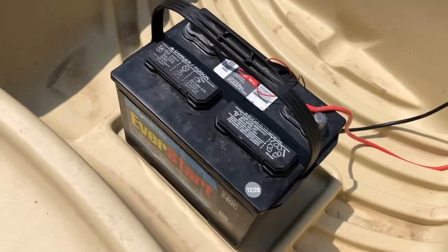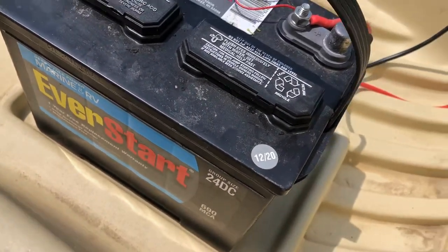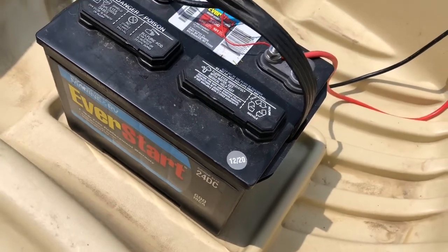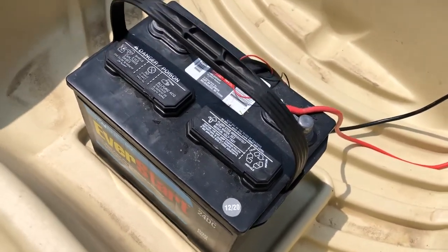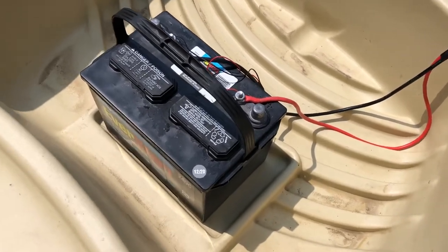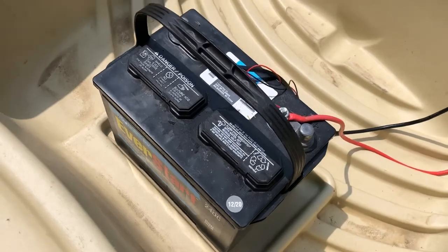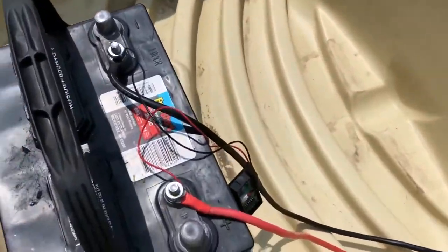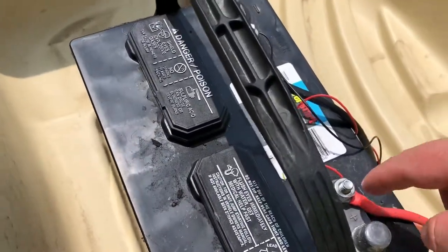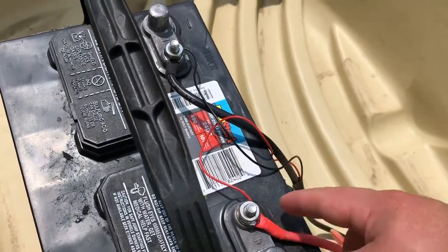This is a 12-volt battery — the 24 is the group size. You can actually go up one more size to the Group 27, and that would give you a little bit more runtime. Usually with this, I can power this 55-pound thrust trolling motor for about eight hours without having to recharge it — so it's pretty good.